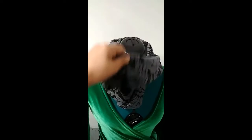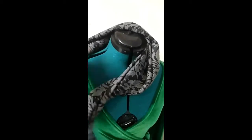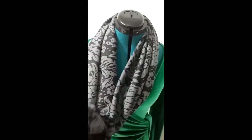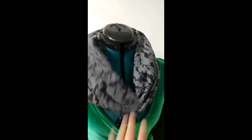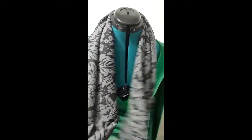Here it is — this is the scarf we just made together. So nice! This is wrapped twice — that's what I was telling you, it would be long enough to wrap it twice. So pretty!